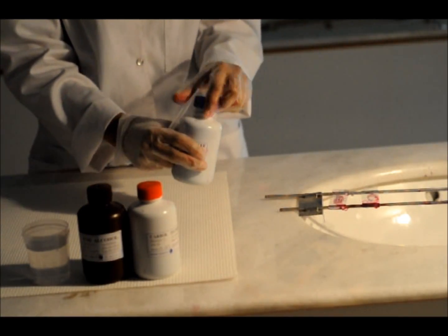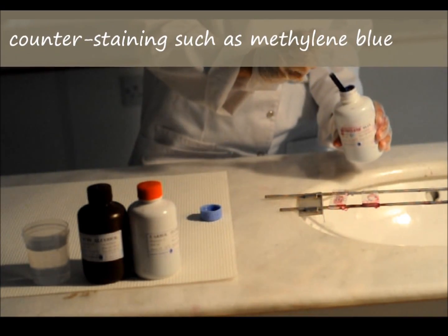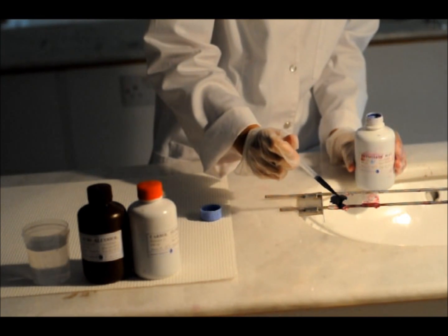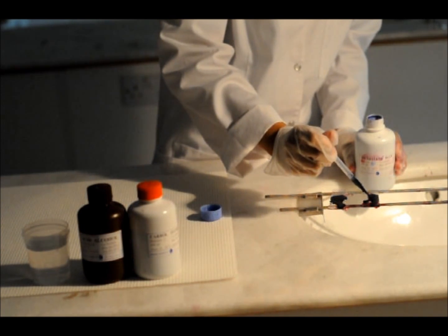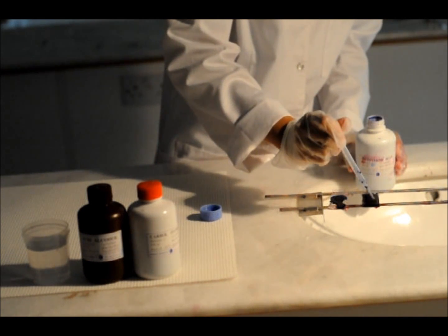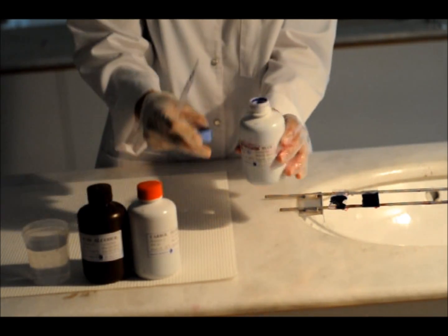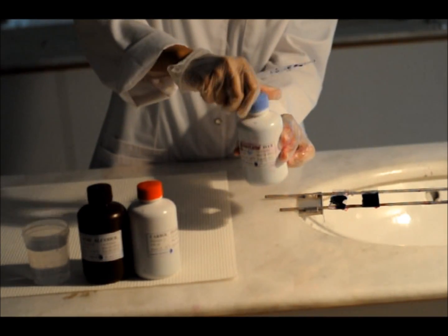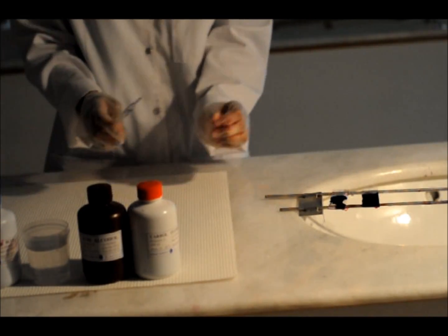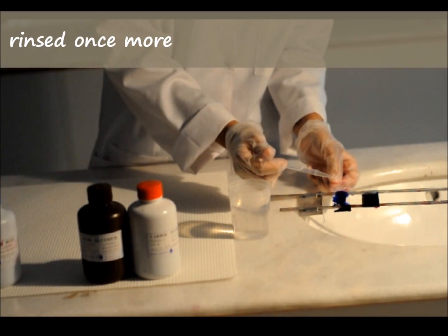The slide is placed for a short period of time in a counterstaining product such as methylene blue, providing contrast between background material and acid-fast structures. The slide is then rinsed once more.